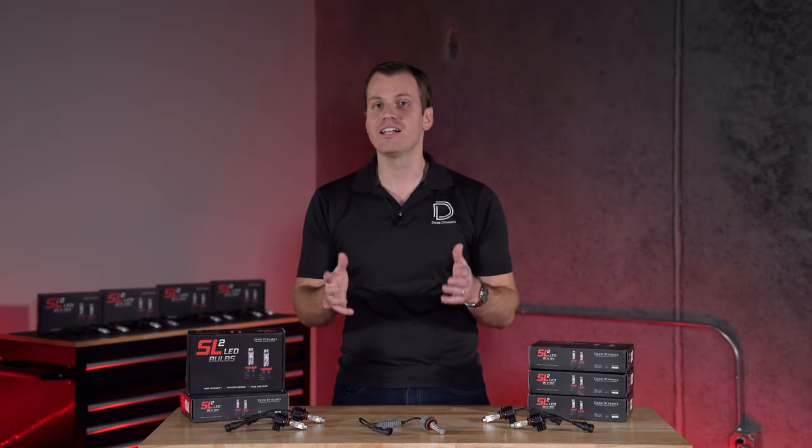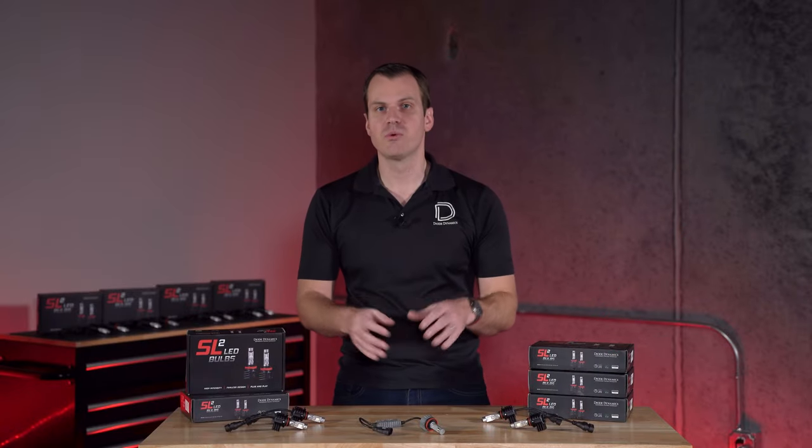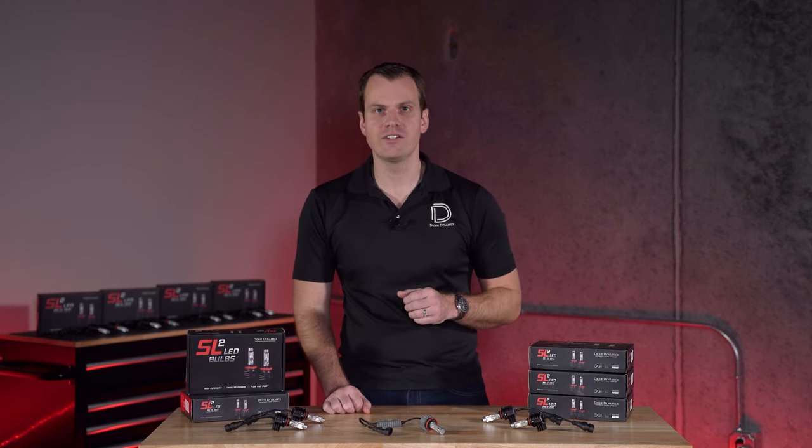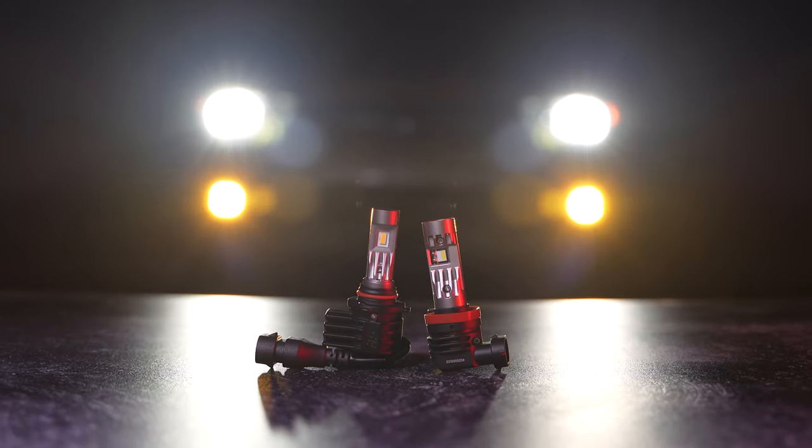Now a lot of changes have happened in LED technology over the years, so we're really excited to introduce our newest lineup of forward lighting LEDs — the SL2 and SL2 Pro.